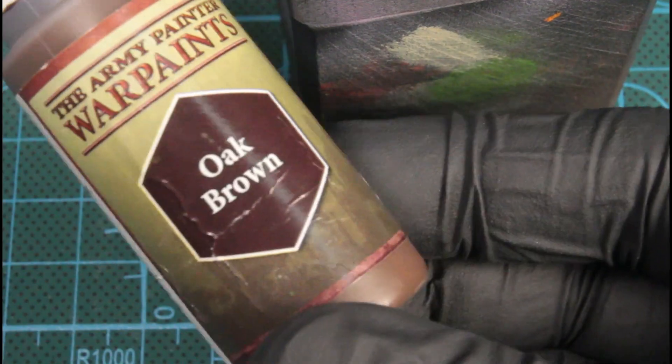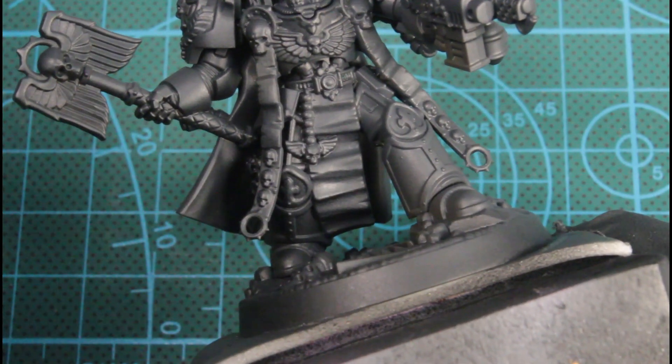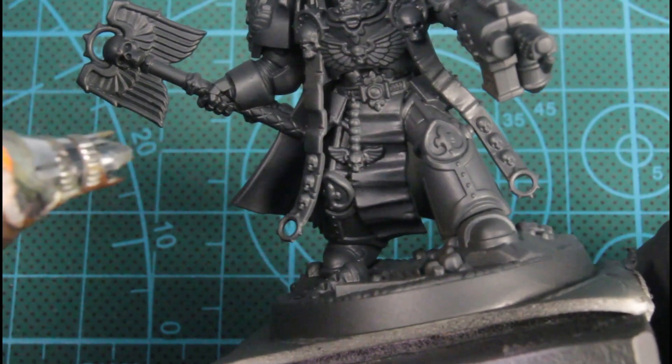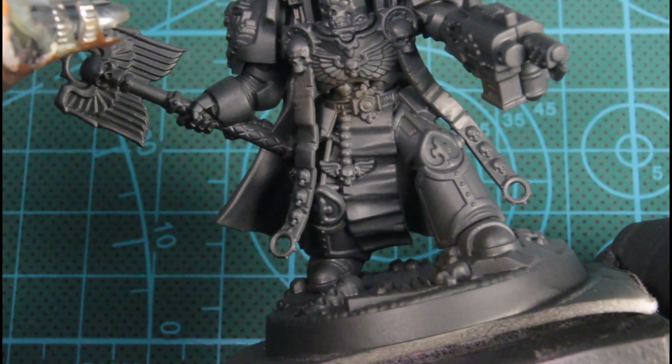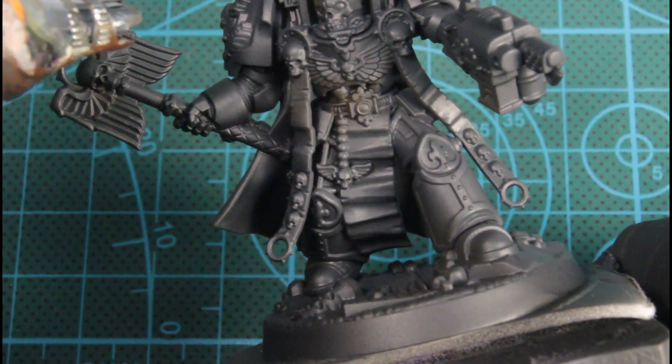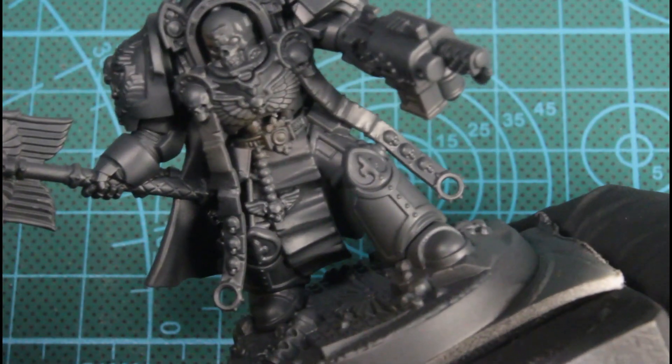So I'm basically just choosing where I want the light to come from. And now we're just using Oak Brown and tinting all the shadows with this color. These two colors are being used through the airbrush.